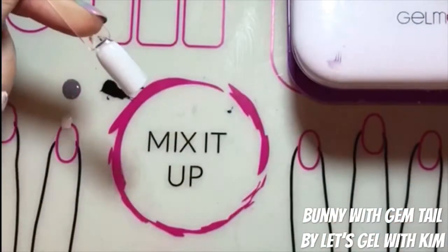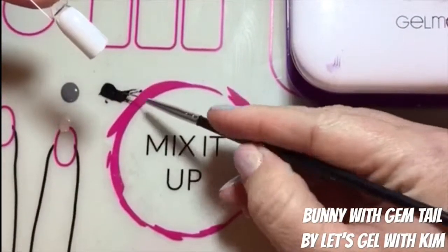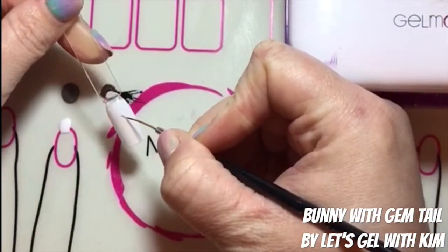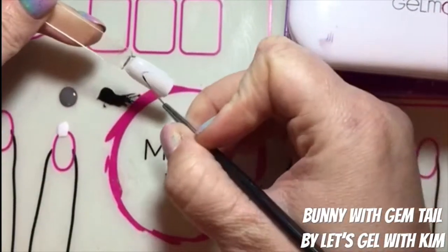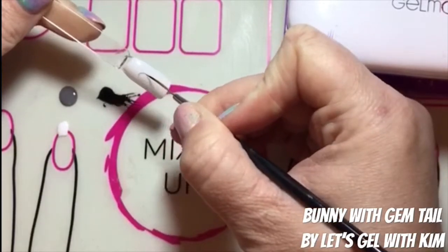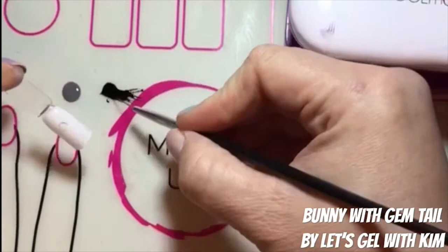I began by curing two layers of Lovey-Dovey white gel moment polish on this nail stick. Next, I'm taking my precision brush out of the Creativity Set and dragging it through Raven's Kiss, which is our black polish.